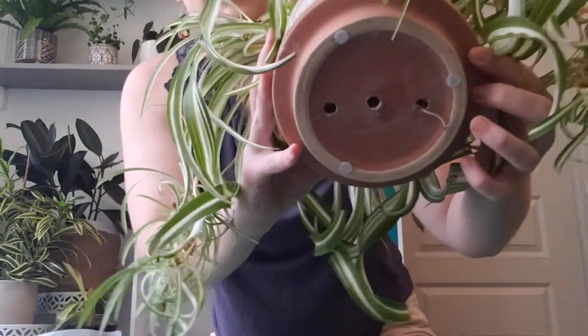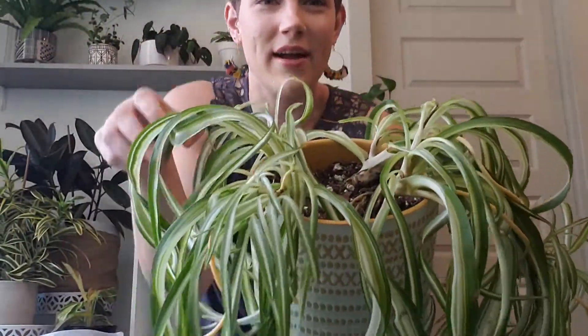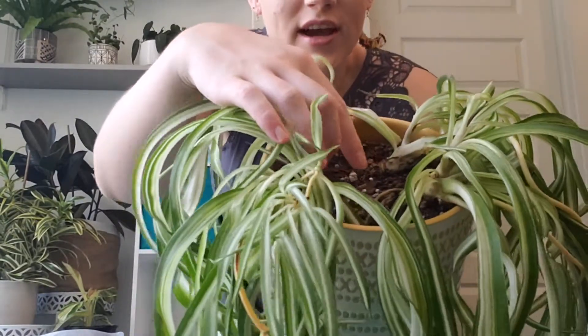Hey planty people! I'm Krista with Botanical Bird and today I am going to talk about repotting. I have this spider plant right here and I'm deciding to repot it because it's needed it for a while. It has a couple of roots coming out of the bottom and some roots coming out of the top too, and I've noticed some browning growth — I think it's suffocating from lack of space. I want to give it a new and bigger home so its roots can grow.